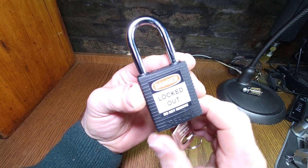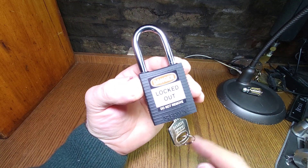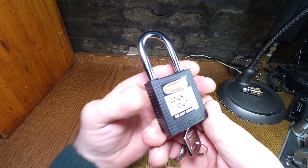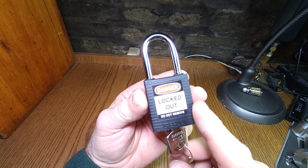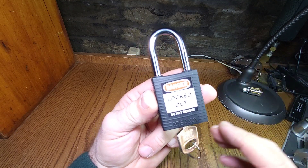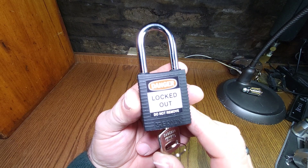Lockpicking Paul here, and what I've got tonight is an Abus Brady that was sent to me by Nigby. He suggested that I do a Lock Pick Snap video. He bought a job lot of these and he's been sprinkling them around with some Nigby pixie dust to various members of the Locksport community.